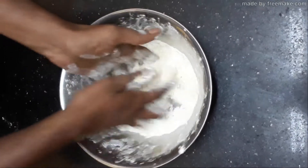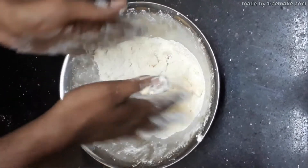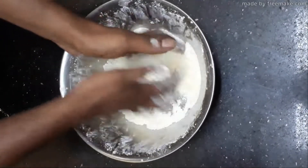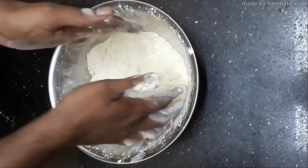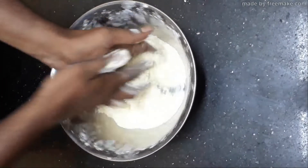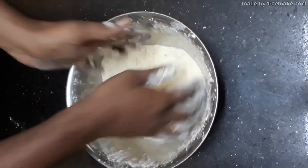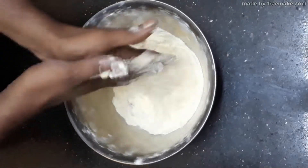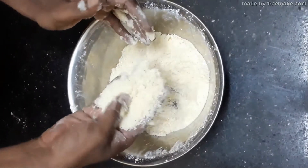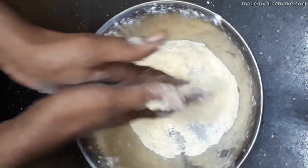While rubbing, focus on the bigger particles of fat — pick them and rub gently so that they are broken into smaller pieces. You are going to get a texture called sandy texture, till it resembles dry sand or bread crumbs. This texture is known as sandy texture.